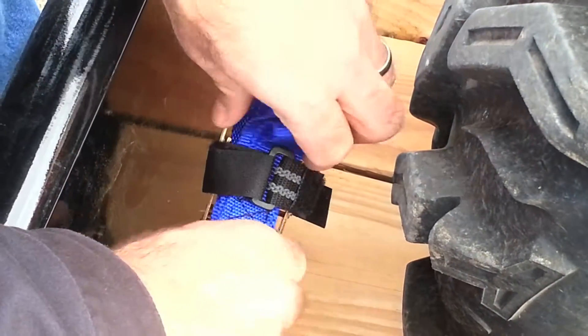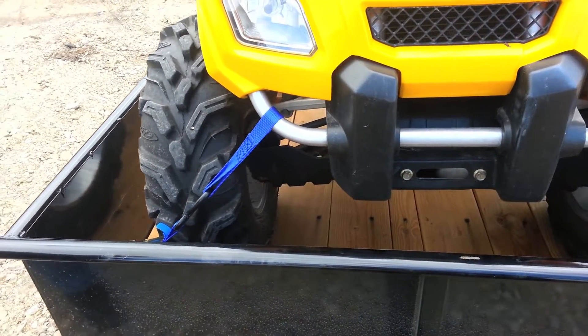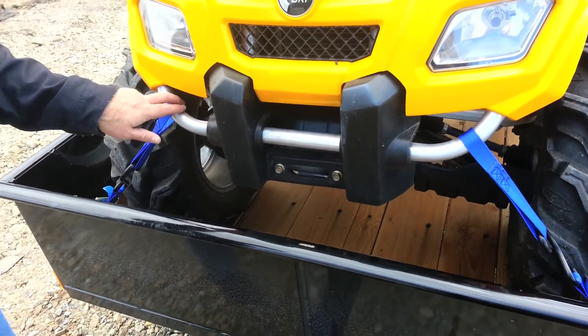And there you have a tidy package worthy of the Max product. We use a four-point tie down system with the Max Moto and Utility Pack. We're going to tie down at strong points on the chassis.